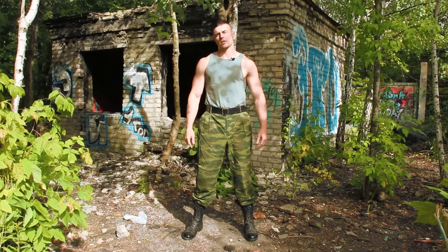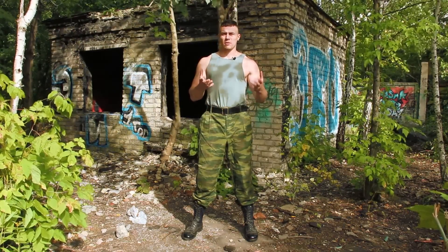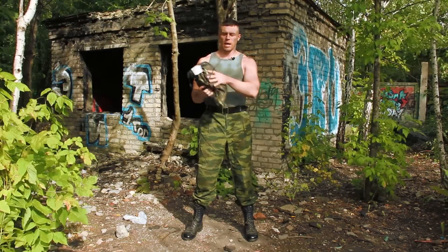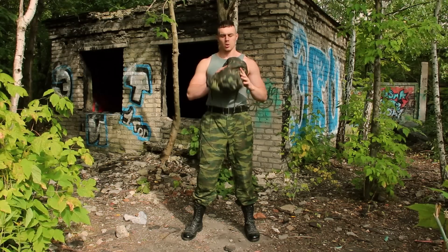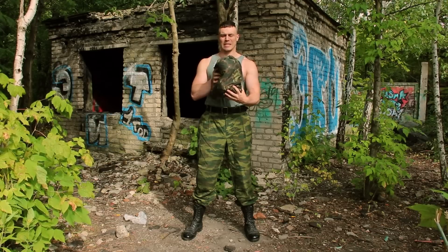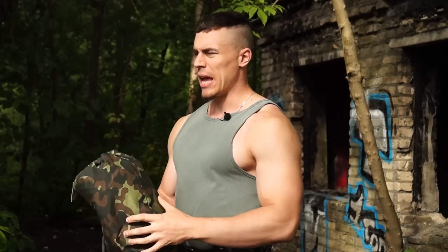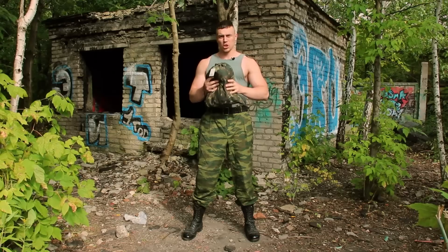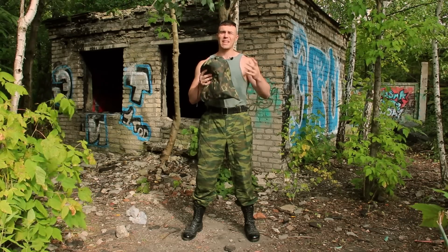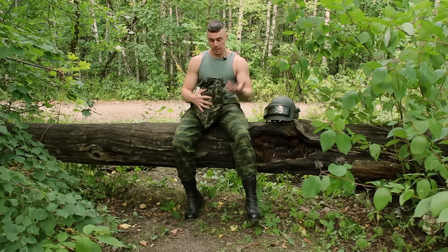Hey, what's up everyone. Today I have a special video compared to all other videos. Today I got the Partisan suit from SSO and I will review it. Let's begin. The suit from SSO is very popular and everybody from around the world is able to recognize it because it's the SSO Partisan suit.